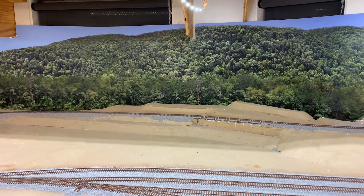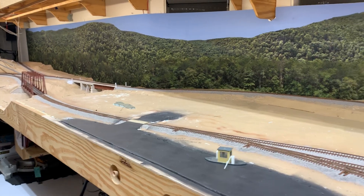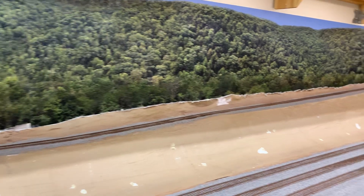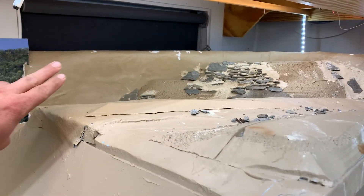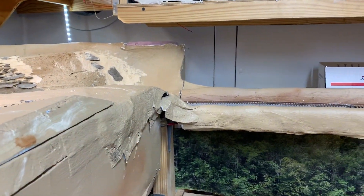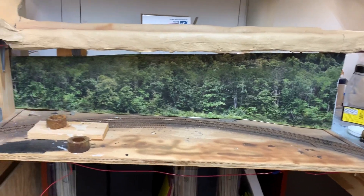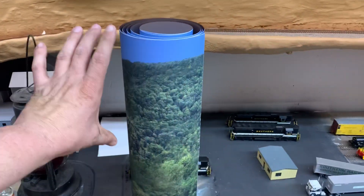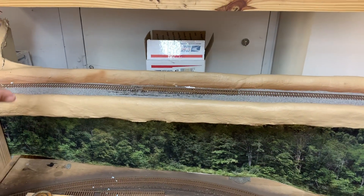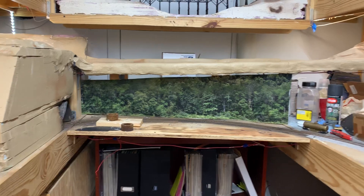Quick update — the bottom shelf has complete scenery backdrop done. I figure we'll put trees on top of the ridge line. I had this extra piece left over from the bottom and just stuck it there for the time being. I'll take the top half of the leftover roll and put it there, though I might cut a new one just for the gap since I have that same transition right there.